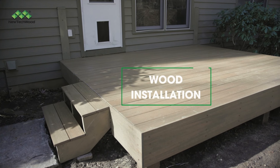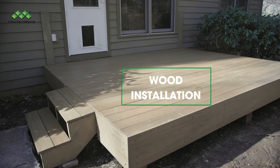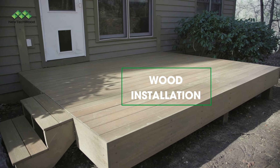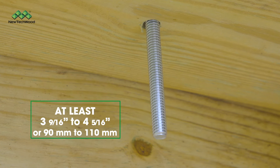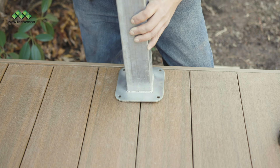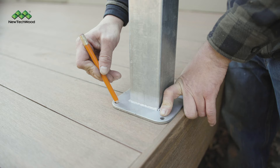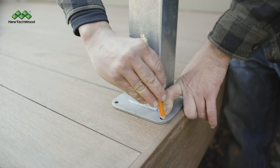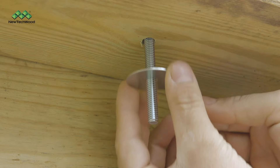If you're installing on wood, note that you'll need a substrate underneath if you're installing directly onto a board to allow for the screws or lag bolts to fully secure the post mount. Be sure to secure your bolts into the wood substrate at least 3 and 9/16 inches to 4 and 5/16 inches. Place the seam or gap between the boards directly in the center of the mount and mark where the holes are. Your installation guide will provide precise measurements. Drill your pilot holes for the lag bolts and install the lag bolts as shown.